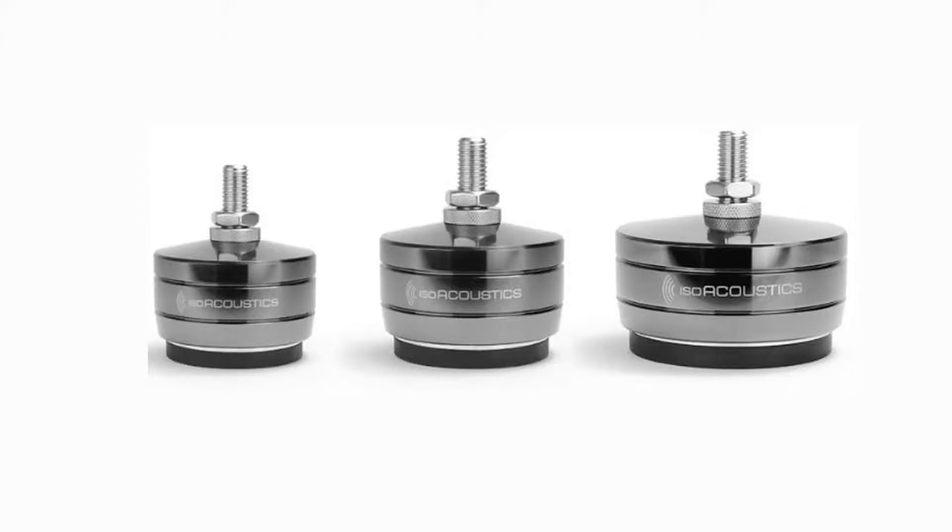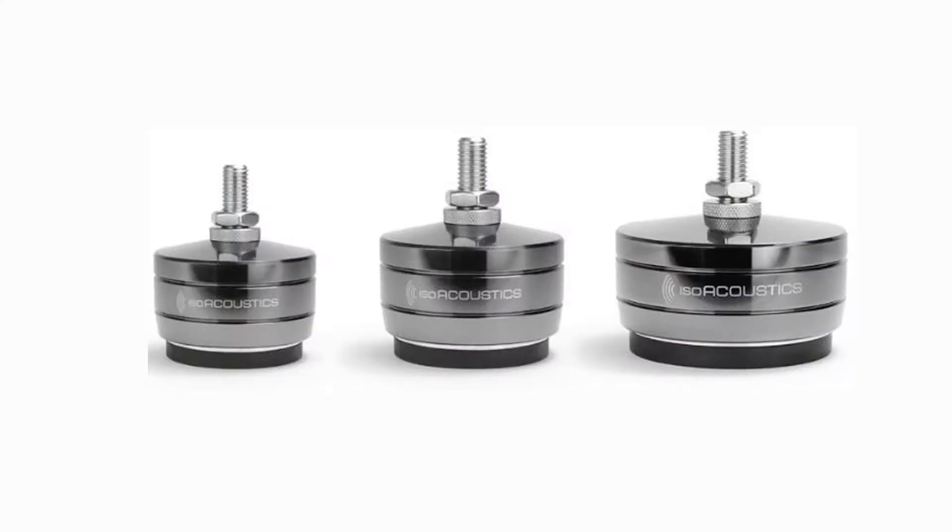But what is different? The Titans are made to handle heavier speakers, all the way up to 620 pounds per speaker. The reason there are different models for different weights of speakers is to maximize the sonic audio performance. Different weights would make the Gaias perform differently, and you want to make sure you're buying the right Gaia for the correct weight of your speaker to maximize performance.